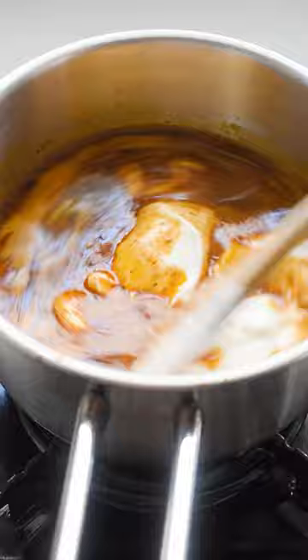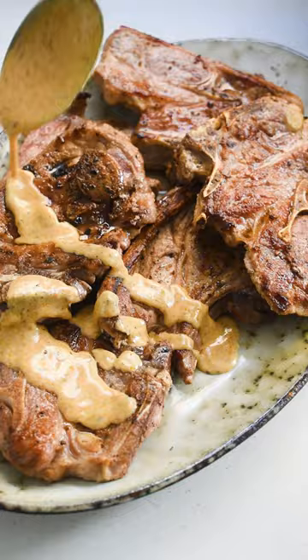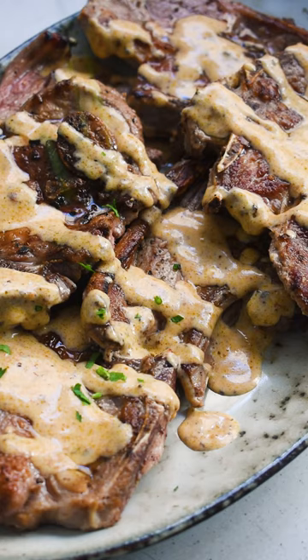I guarantee you that every lamb chop lover at your table will name their firstborn in your honor. Oh, you know, I can have lamb chops any day!